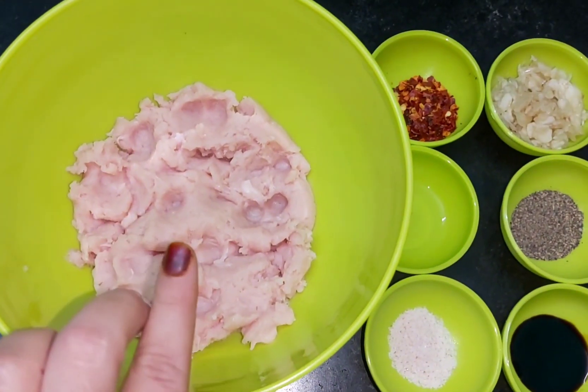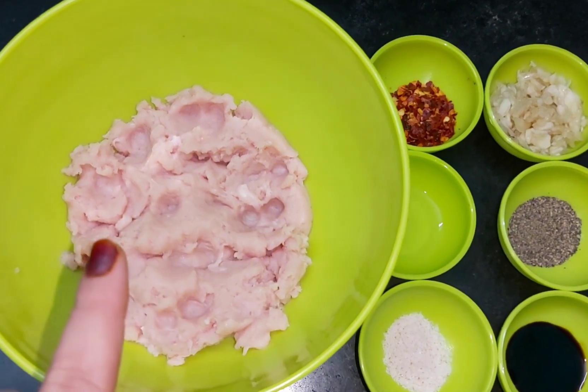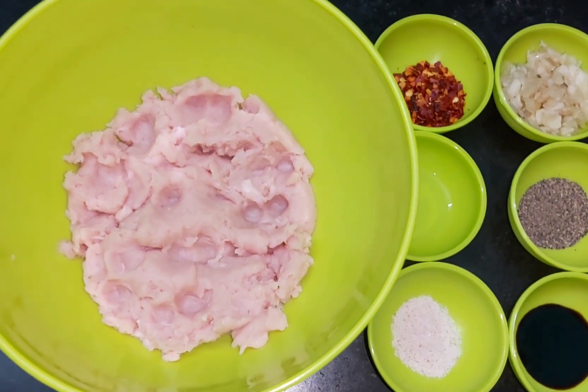I have a quarter kg chicken. I have cleaned it well and washed it well. It is completely dry — there is no water.